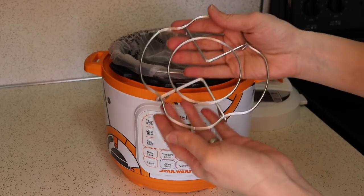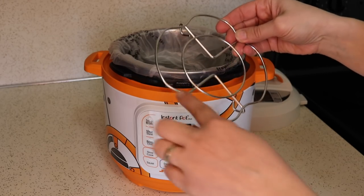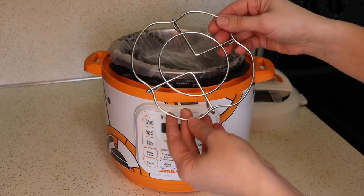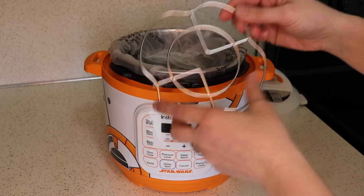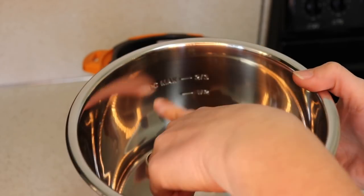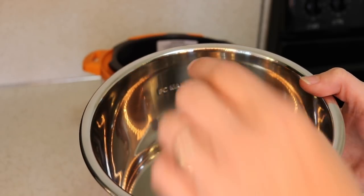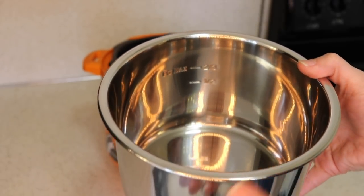It looks a little bit different than my previous mini Instant Pot trivets — it's kind of shaped a little bit different, but it doesn't have handles because it's such a small inner pot. Having handles would reduce the amount of things that you could put on the trivet. And here is the inner pot. You can see inside there it has the pressure cook max two-thirds line and then the half line for when you're cooking things that foam, like rice and oats.